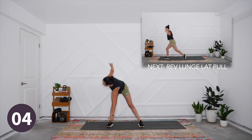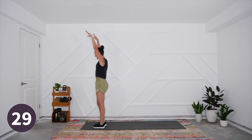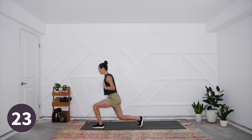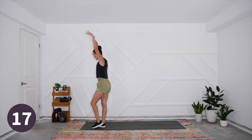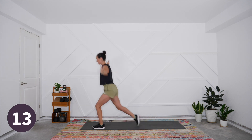We're switching to a reverse lunge with a lat pull. Come to the top of your mat and as you lunge, hug the elbows into the sides. This can be slow or fast, whatever feels right for you as you start to warm the body. We are getting that lunge pattern in the body and engaging the lats.